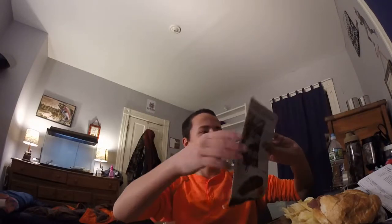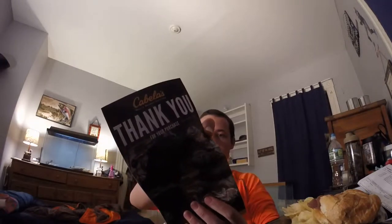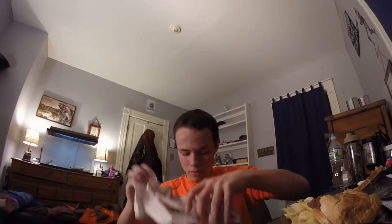I think I got everything in here. There's just the thank-you box that gives you a little coupon and stuff in there. Oh, here we go — here we go.